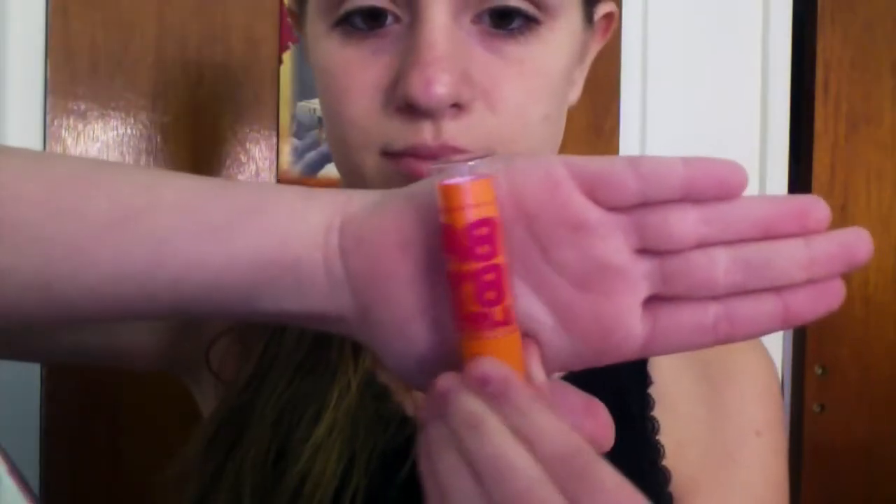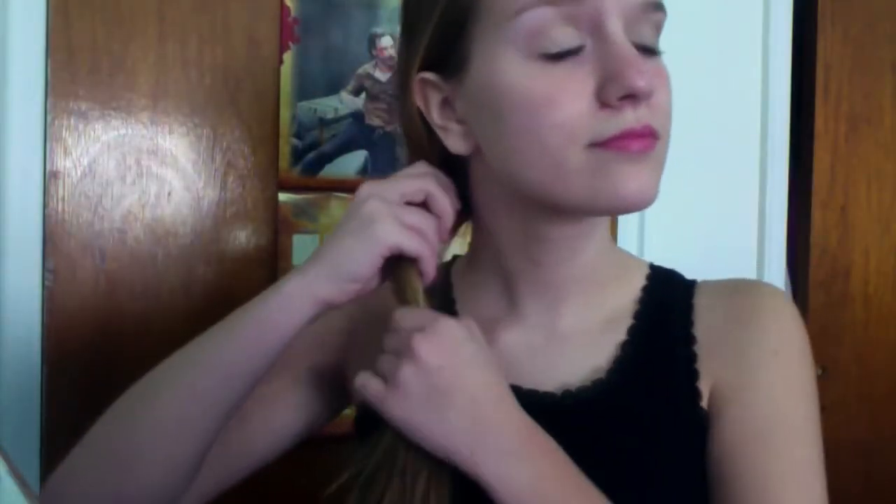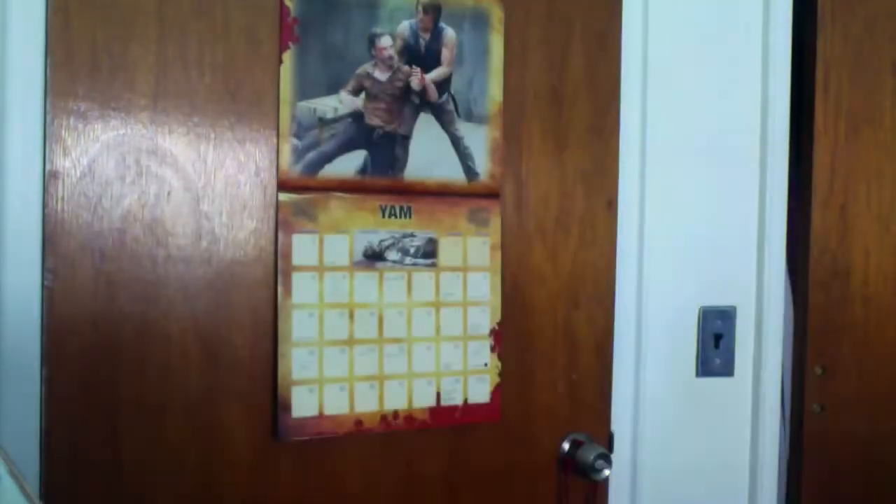Now taking my Baby Lips, I'm going to be putting this all over my lips.